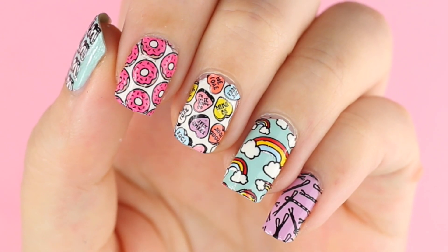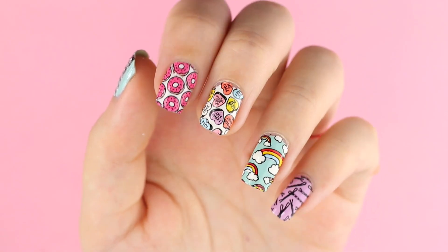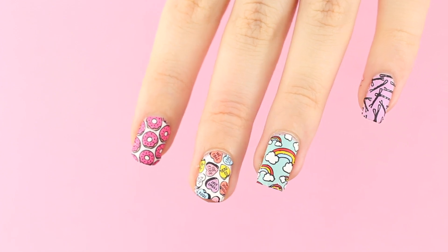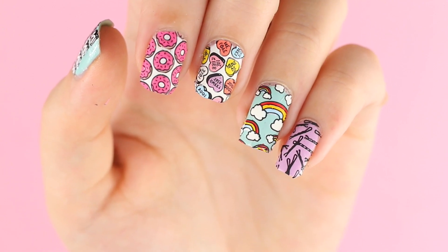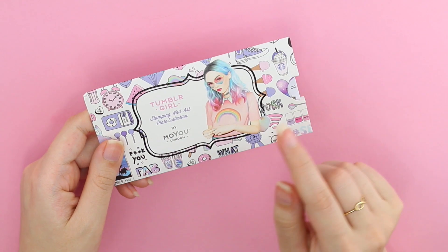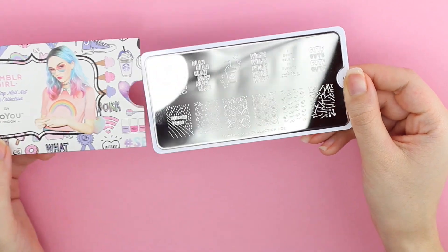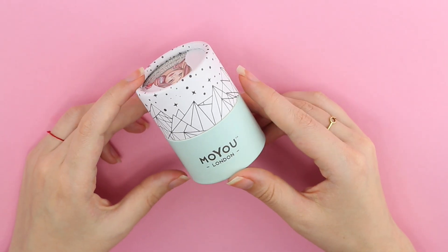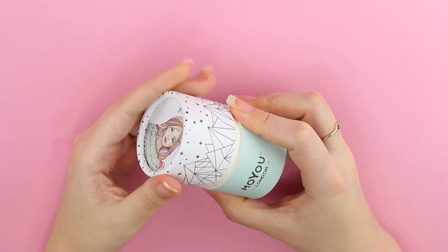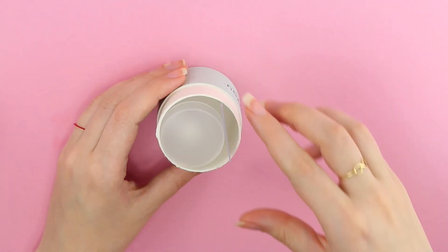Hello everybody and welcome to a new nail art tutorial. Today I want to show you how to create amazing and colorful nails by making your own nail stickers. I will use a Tumblr Girl plate number two and a crystal clear stamper. Both were sent to me by Moyu London, but you can of course also draw them yourself like I did in my Cinderella video.